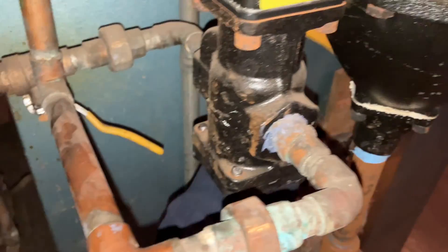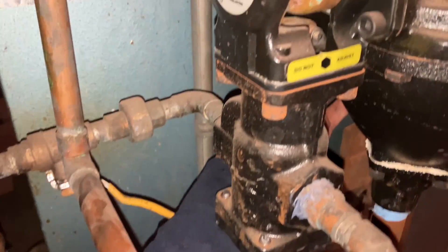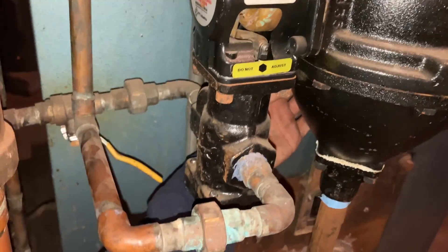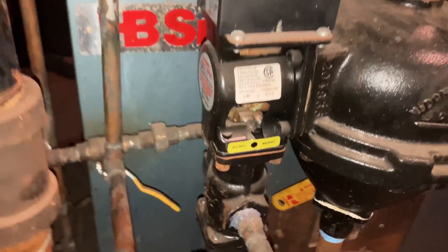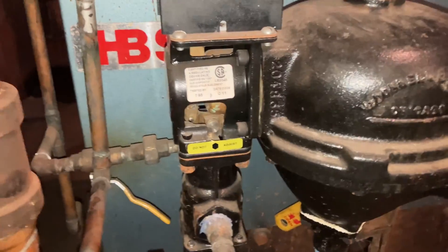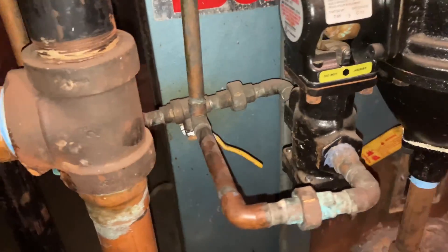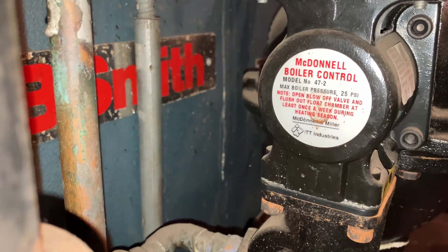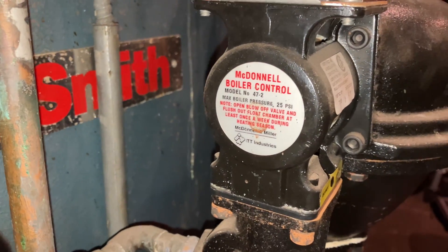Flush. That's what we want to hear — much better. So that is how you change the strainer and cartridge on a 47-ish to McDonald and Miller low water cutoff.